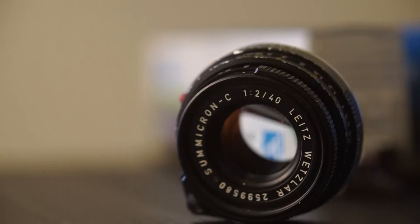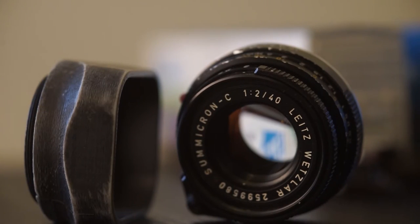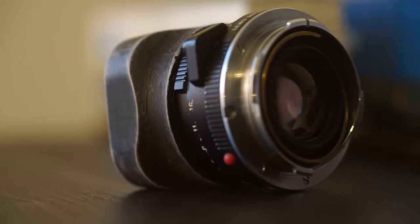I've shot this 40mm Summicron for the past year. I've shot it on a Leica M4, a Bessa R3A, and most recently my Sony a7. I'd like to give a shout out to my friend Adrian who designed and 3D printed this lens hood for me. We actually press-fitted it onto a filter adapter and it works really well.